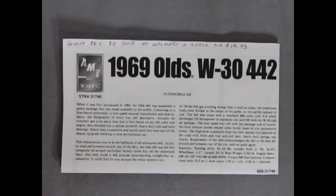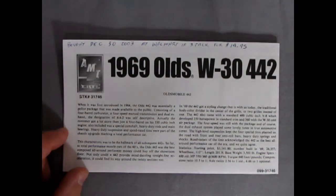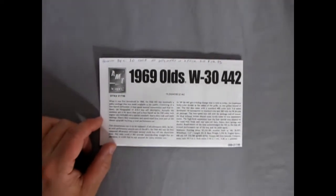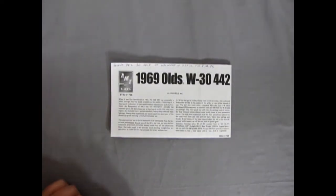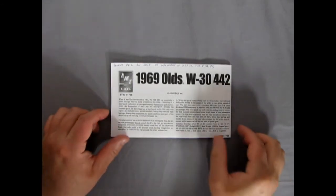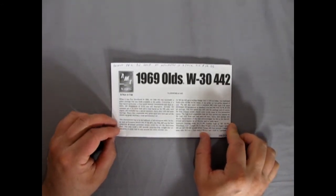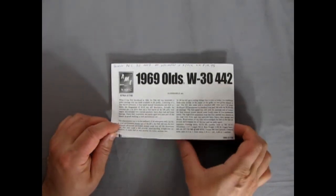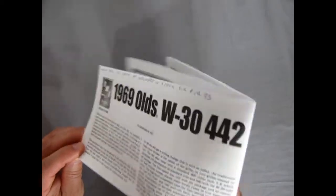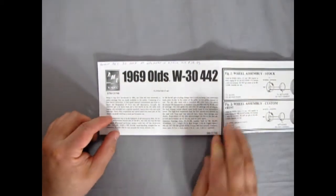Now we'll dig right into our instructions for our 69 Olds W30 442. The engine they say this is is a 350 horsepower, 400 cubic inch motor. There is also the option to build this as a custom 400 cubic inch with 400 horsepower and tri-carbs — I'm not sure if tri-carbs were an option for this. But I did find a really unique engine which I'll share with you right now.